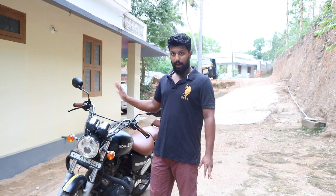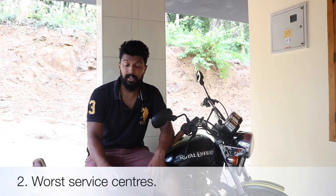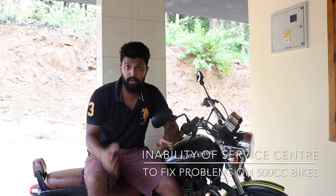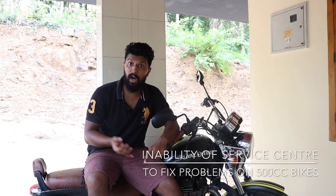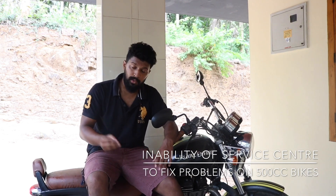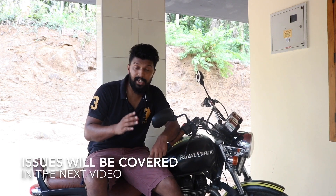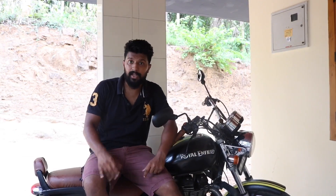The next thing I don't like about Royal Enfields is the service center, especially for the 500cc — they are the worst. There are many issues with this bike, and I don't mind having an issue; what I mind is the time taken to fix it and how many times I have to go back to the service center with the same issue. If I keep telling you everything, it will be a very long video, so I'll make another video for that.